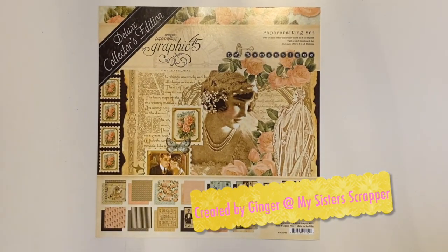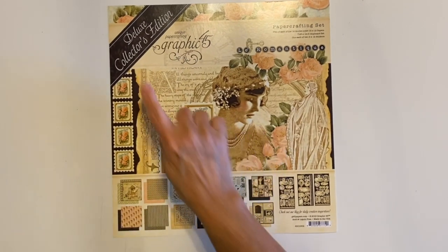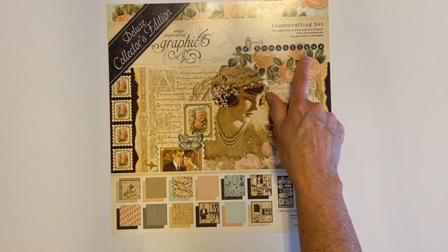Hi, this is Ginger from My Sister Scrapper. Today I want to share a project that I created using the gorgeous Graphic 45 Deluxe Collector's Edition Les Romantiques.